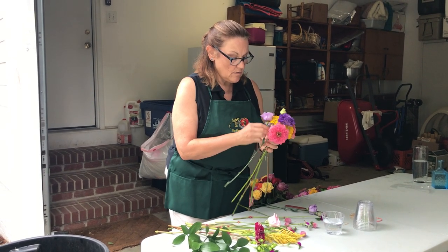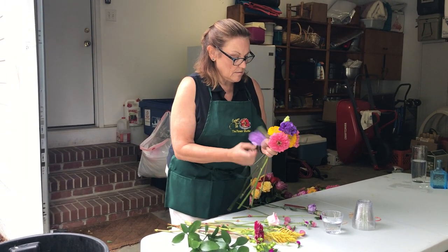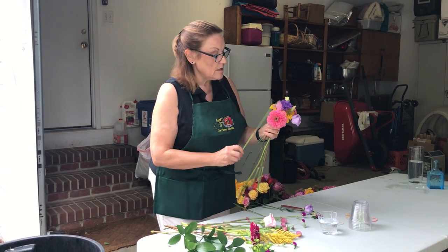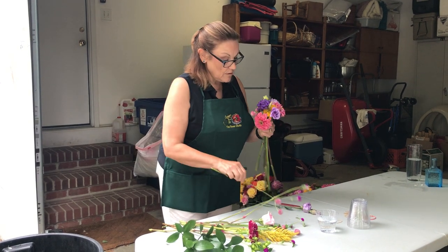Just kind of go around in your hand. Go around in your hand and you layer in everything that you have in front of you.